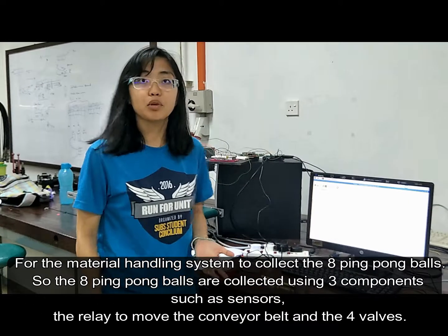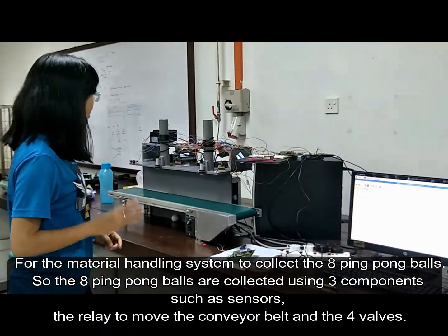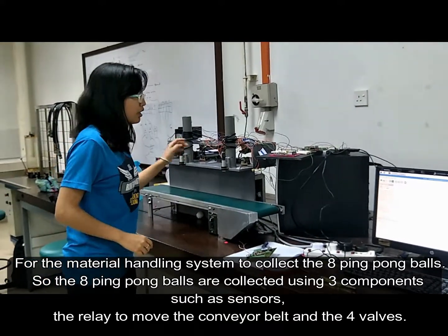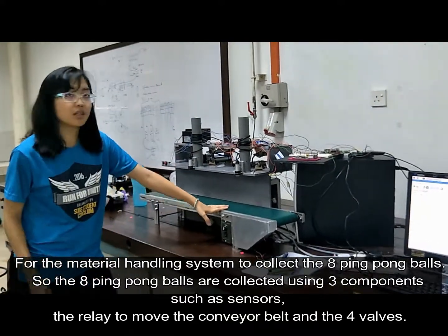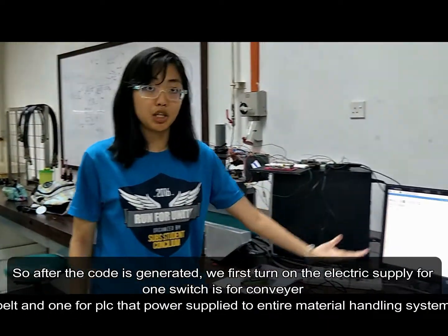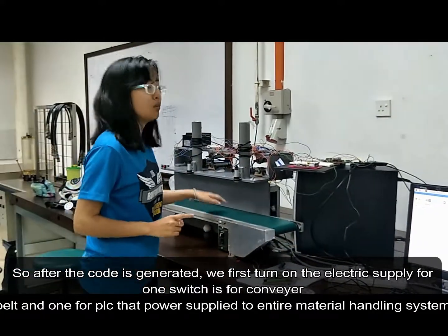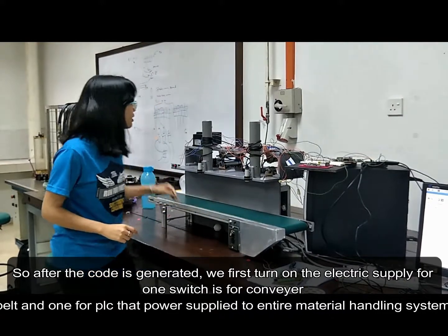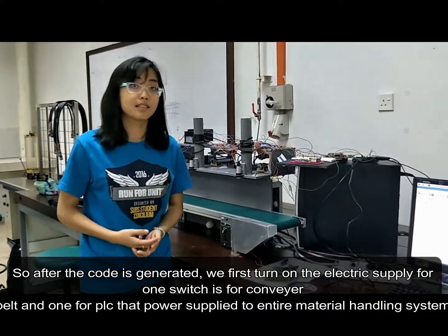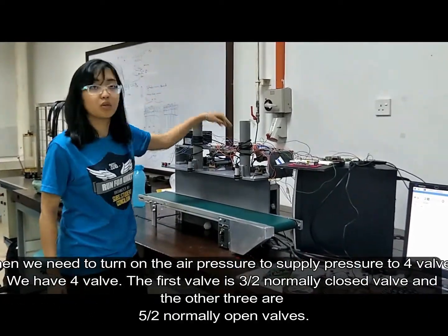The eight ping pong balls are collected using three unique components such as the sensor, which is used to move the conveyor belt, and also the solenoid valves. After the code is generated, we will first turn on the electric supply — one for the motor of the conveyor belt, and the next for the PLC to provide extra power supply to the entire material handling system. Then we will turn on the air pressure to supply pressure to the four valves.